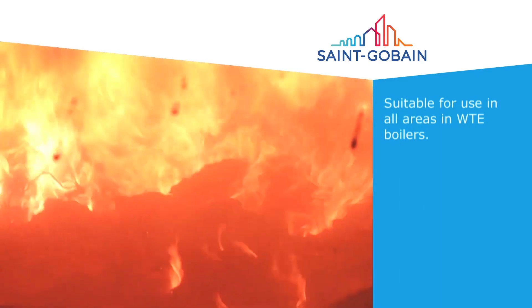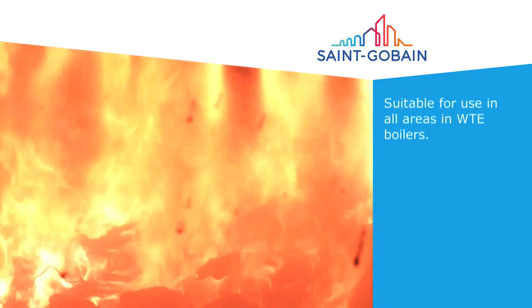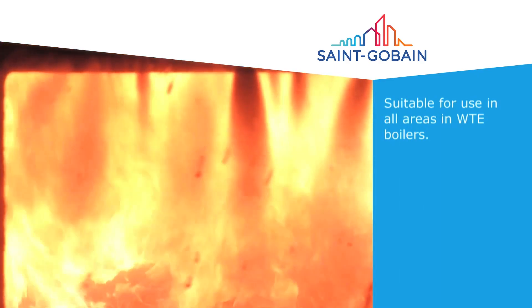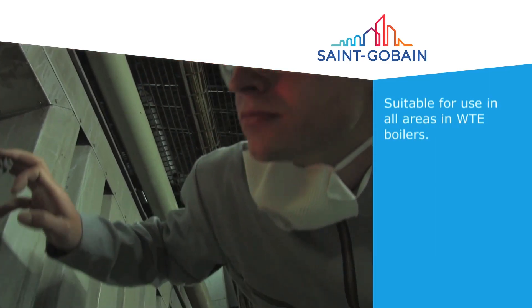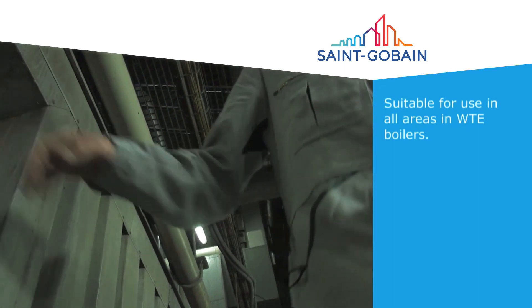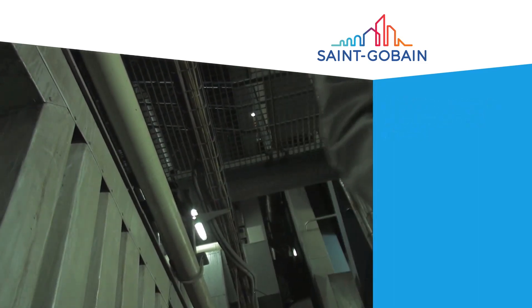Our advanced tile systems are a result of decades of development, experience and expertise. They provide exceptional properties such as superior oxidation resistance, high thermal conductivity and the fastest installation time on the market.